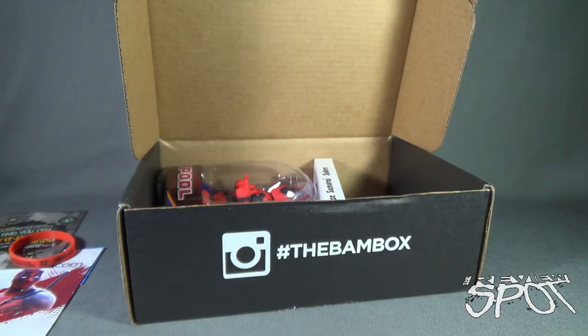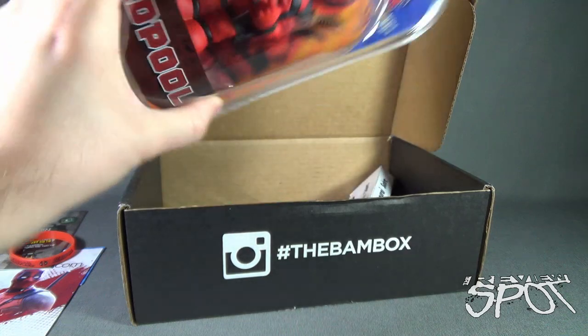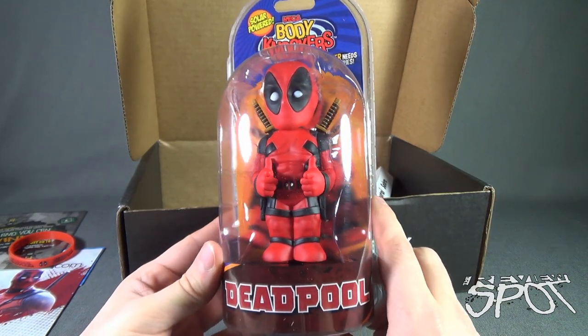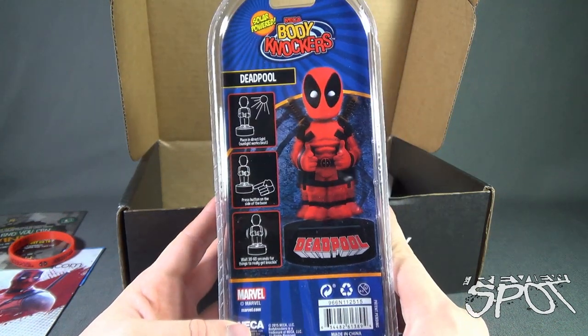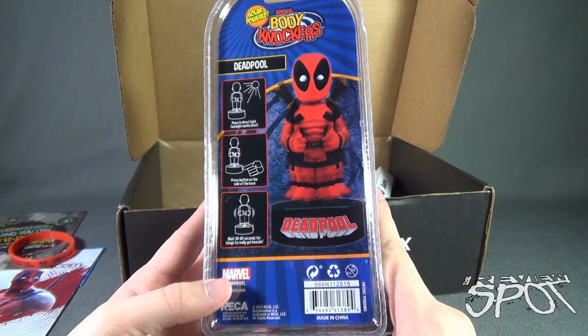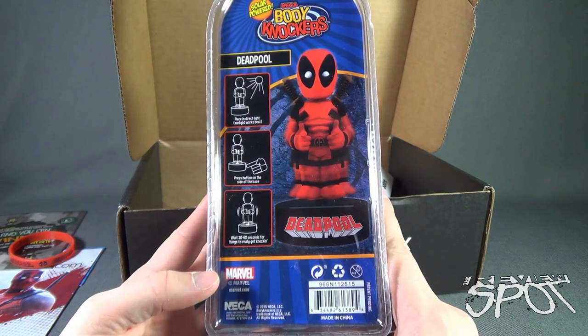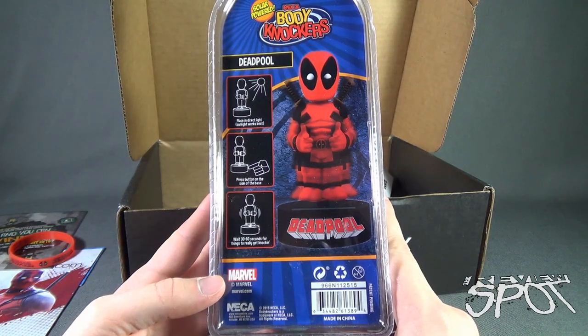Nothing in the bubble wrap, so we can put that aside. We have ourselves a NECA body knockers solar-powered Deadpool — that's very cool. Spot's had a look at the body knockers before: you just place it in front of sunlight or lamp light, press the button on the side, and Deadpool dances. That comes from NECA at www.necaonline.com.